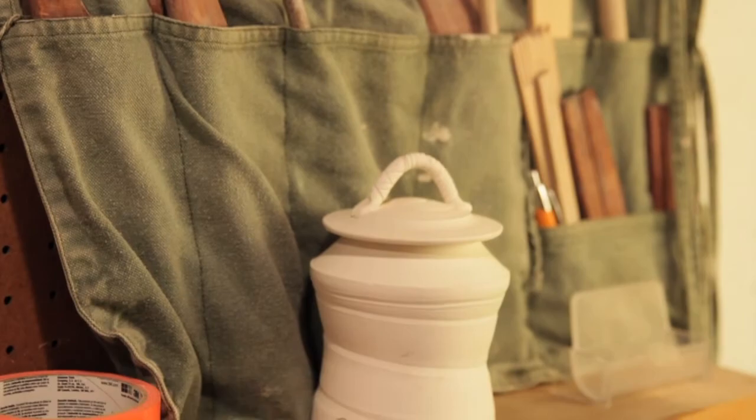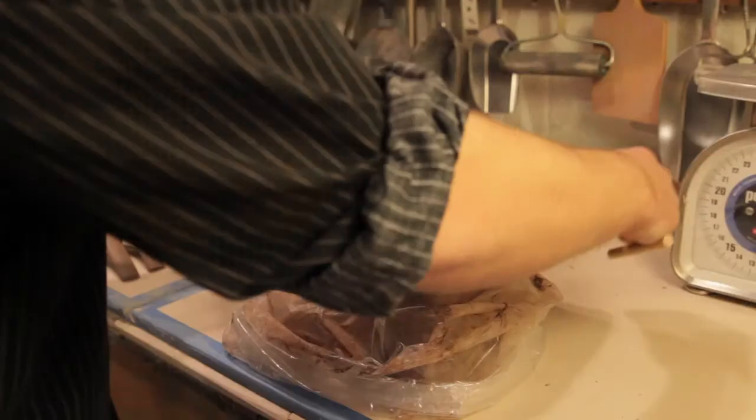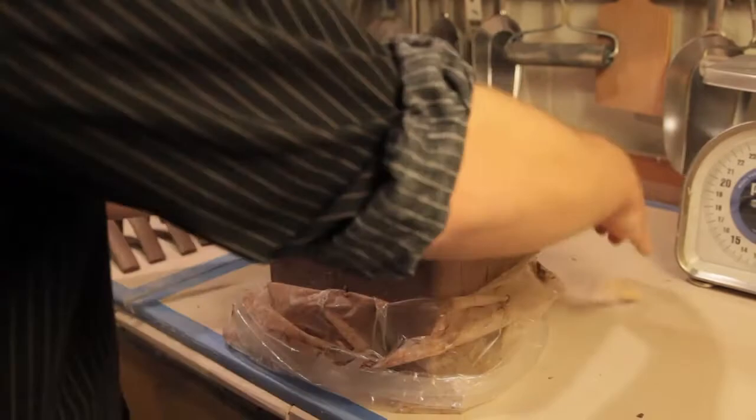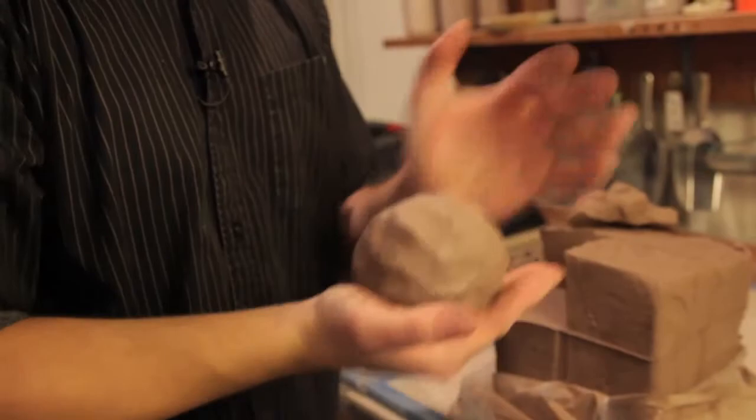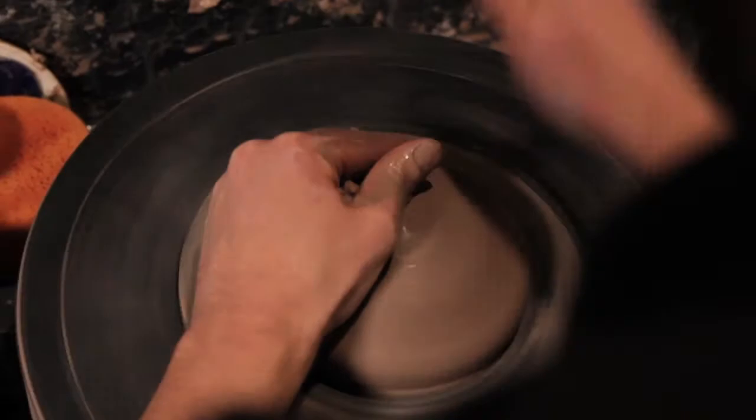I started making pottery about 25 years ago. My parents originally signed me up for art classes, and then I took a ceramics class, and I kind of fell in love and been making pots ever since. I actually really like making functional pottery — maybe it's the craftsman in me. I like to create something and then be able to use it.